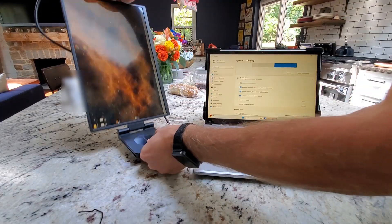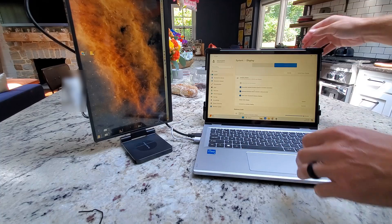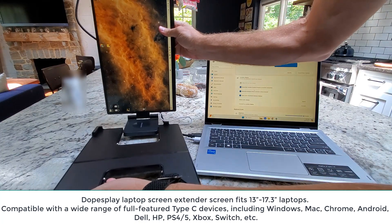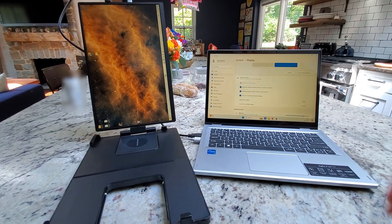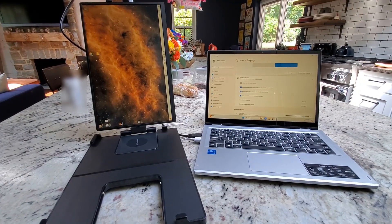Or you can set it up as a standalone unit. Depending on whether or not you want to use the clip-on piece on the back, you can literally just set it up to stand on its own if you prefer that screen setup. Depending on what you're looking to do, there's a lot of different functionality. Hopefully this review helps — thanks for watching.